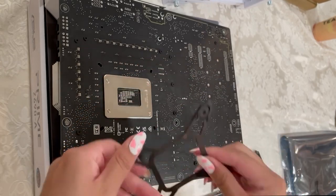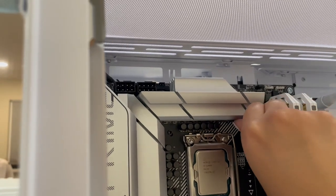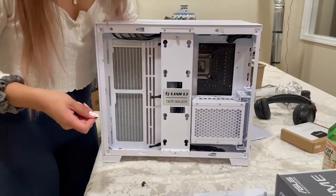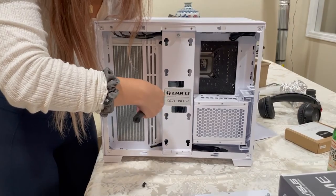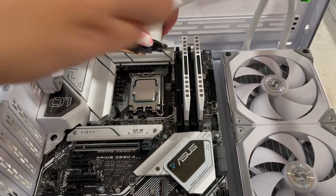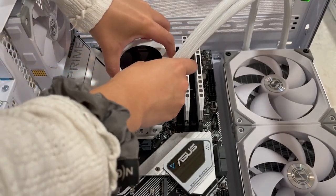Another thing I almost always forget is putting on the cooler bracket onto the motherboard, so make sure you do that. Luckily, nowadays most cases have a gap in the back for you to do that after, if you forget before you install the motherboard. Here I am installing the radiator onto the side of the case — I just think it looks better this way. We didn't buy a 360 for the top, so we have the tubes mounted on the top of the radiator, just because with the GPU it wouldn't be able to fit on the bottom.